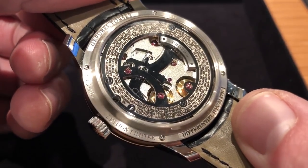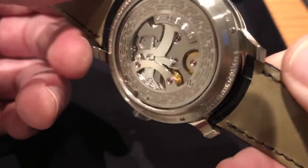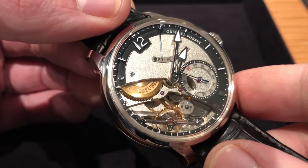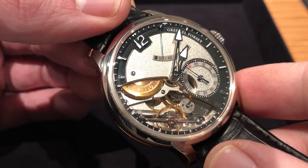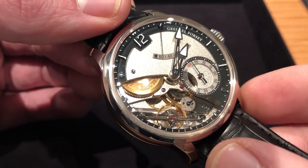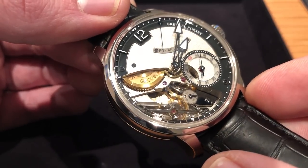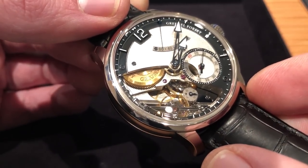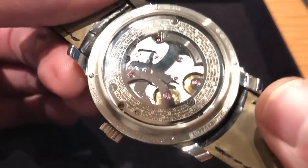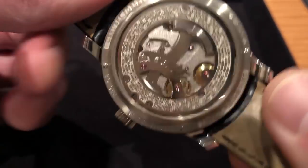You'll also note a unique bridge on the case back, and that is part of the Stop Seconds Zero Reset mechanism. The watch is all about precision, and you cannot have a precise watch that cannot be set precisely. Hence, not only does the balance stop itself, but the second scale — which is a deadbeat second for more precise reading — will also reset itself to the index at 60. The twin mainspring barrels in series also feature a decoupler, so rare in the manual wind watch category. You cannot accidentally overwind the timepiece.